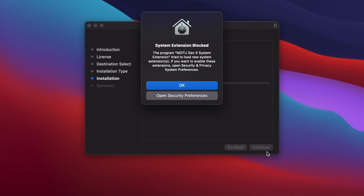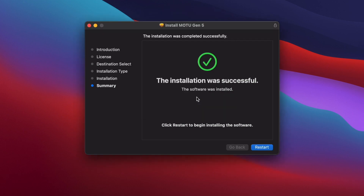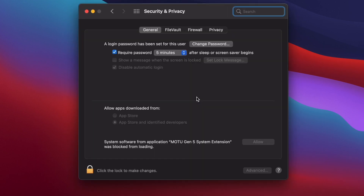Depending on your operating system version, the layout and wording of this message will look slightly different. Regardless, you need to click the button that says Open Security Preferences. This will take you to the macOS Security and Privacy System Preferences. In here, you should see a message that says either "System Software from Developer MOTU was blocked from loading" or "System Software from Application MOTU Gen5 System Extension was blocked from loading."